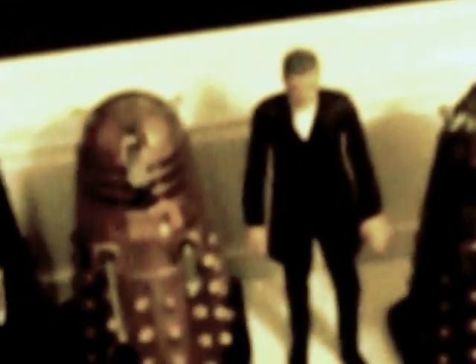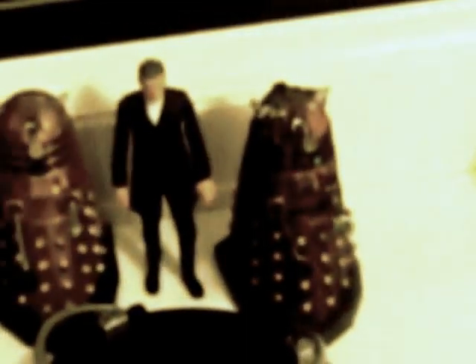Comparing to the wave one bronze Dalek, the eyestalk is a cleaner paint. And here's the 12th Doctor, Peter Capaldi — fortunately he doesn't have red inside his jacket, though he does look a bit depressed.